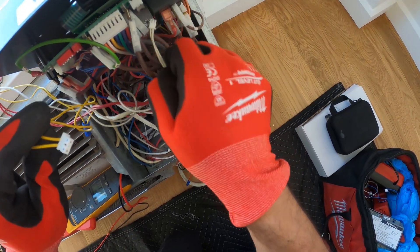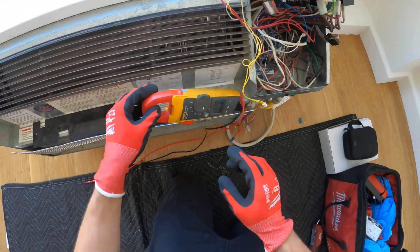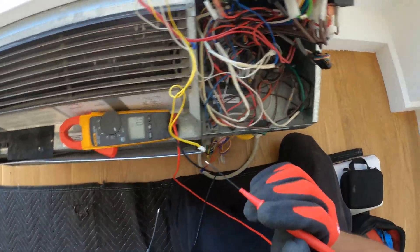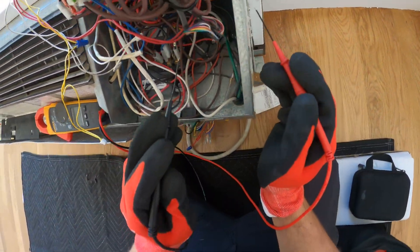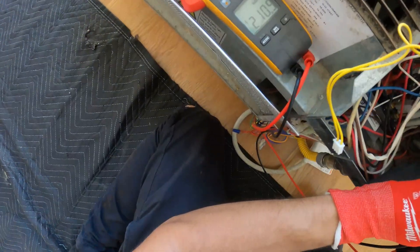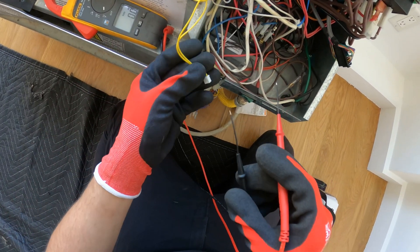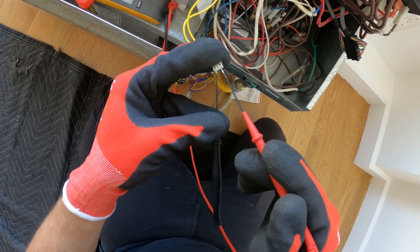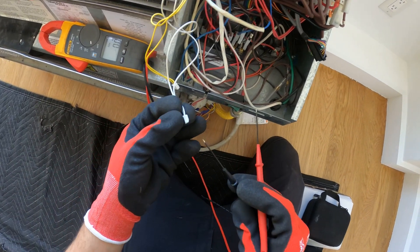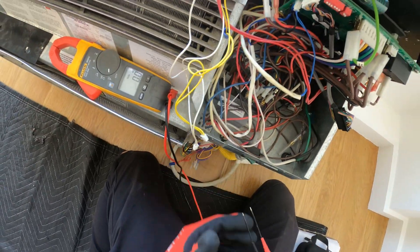We're unplugging this part and unplugging this. Let's just confirm what we believe — let's make sure we have 208 coming out of the board. We had it last time, so let's just double check. All right, 208 volts. Copy. Between here we should have 24 — nothing. Between here we should have 11 — nothing. This is a bad transformer.